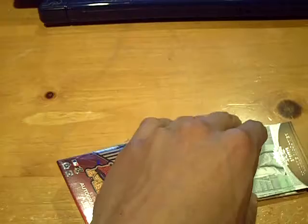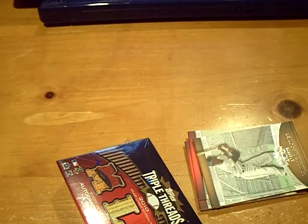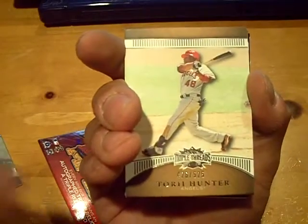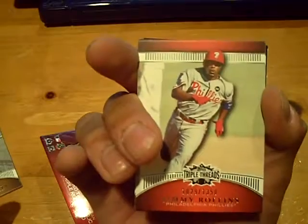Here we go, pack number one. Looks like the hit is going in the back, so I'll put down a decoy. We have a base of Willie McCovey out of 525 for the Giants, then a base of Torii Hunter for the Angels out of 525, and a base of Jimmy Rollins out of 1350 for the Phillies, and CC Sabathia out of 1350 for the Yankees.